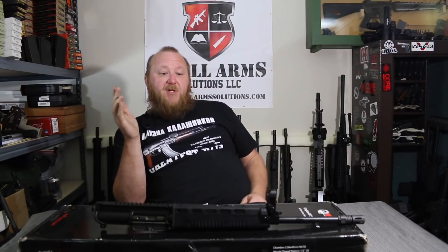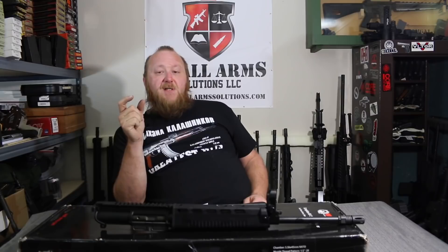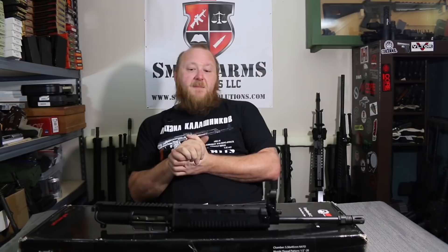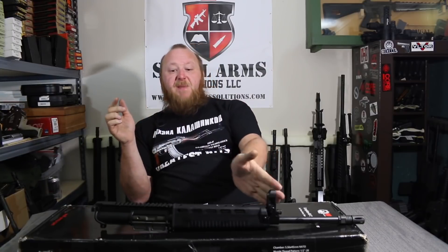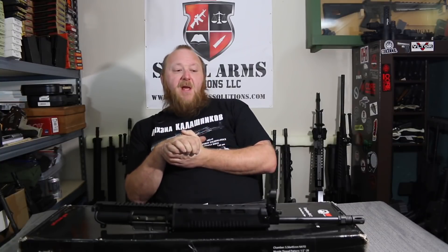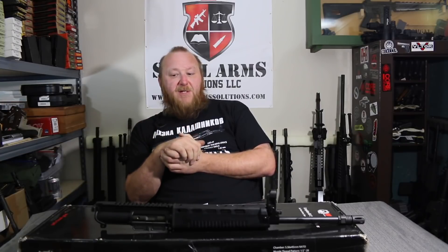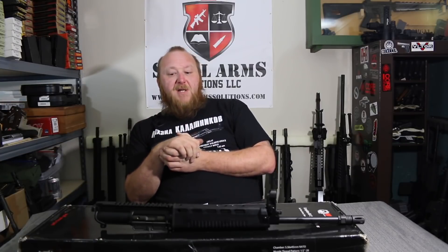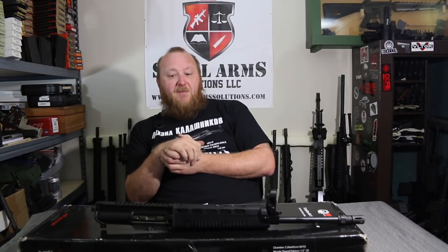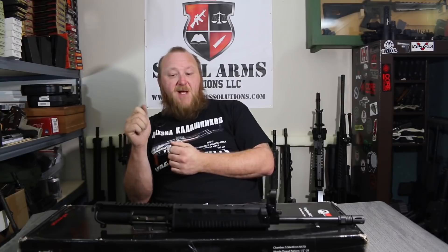Basically what you came up with was a long-stroke tappet operating mechanism, very similar to an SKS or FN-FAL. This eliminated the gas problem of gas being bled into the receiver and blowing back into the bolt carrier group and upper receiver. The barrel used was a very good quality M16-type barrel for accuracy. Parts commonality with the M16 was mostly the bolt carrier group — those parts are interchangeable — but the bolt carrier itself is not interchangeable.